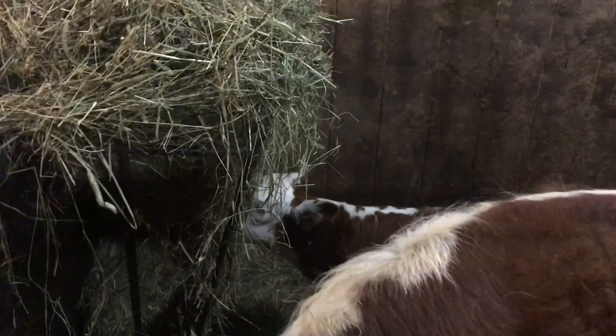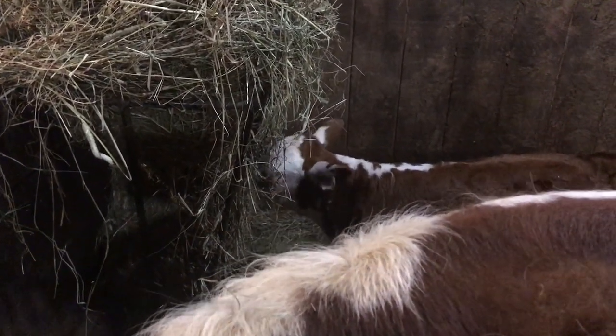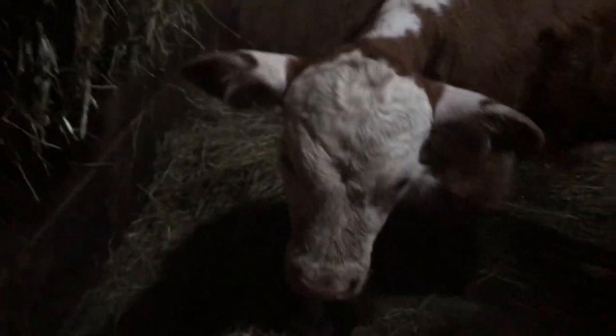Oliver's doing good, he's hiding over there. He's a week old. Big Mama is cranky — she doesn't like anyone. There he is, he's a little cutie.